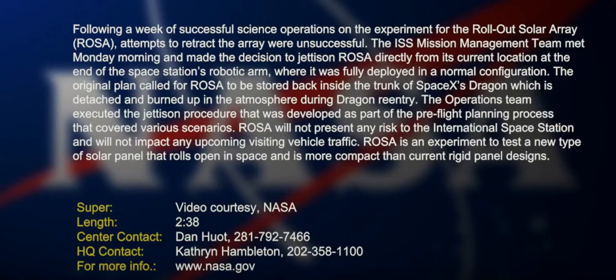Good day everybody. This video is again part of the NASA ROSA system that they put in last week. I did a video on that regarding the details of what a thin film rollout array is — it's the rollout — and as you can see here,